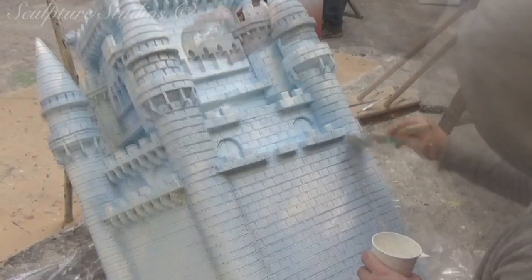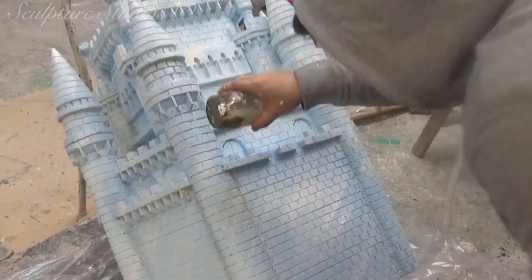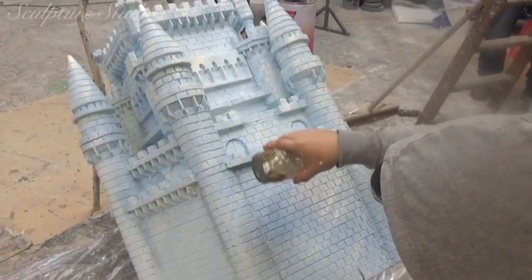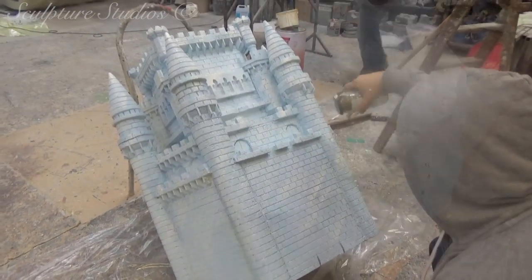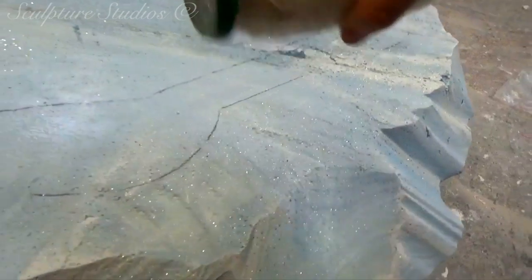Hitting as much of the surface as possible with very watered down PVA glue before sprinkling glitter over the top. The glue will dry clear, particularly as there's more water than glue anyway, and the glitter will just give it that icy edge to the whole sculpture.